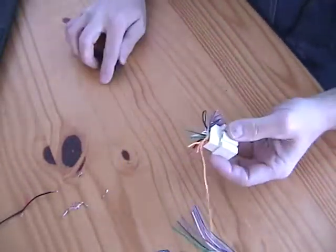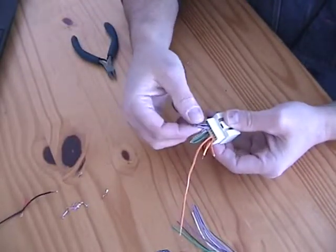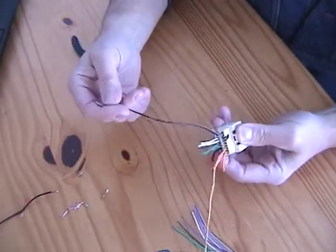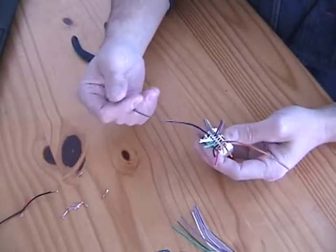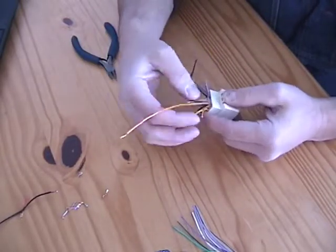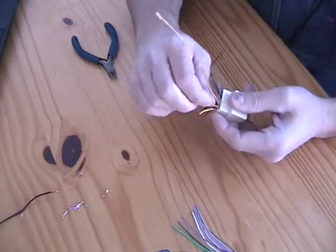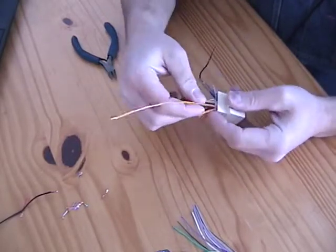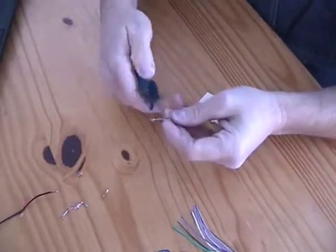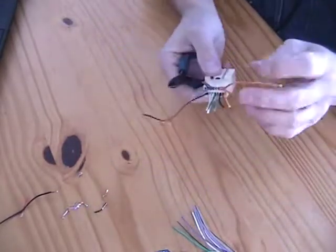This is the piece I wanted to salvage. I've got the speakers on this end, subwoofer ground, and then what the radio harness provides that this radio doesn't support: ground, power, power, illumination, and illumination ground. For the illumination, illumination ground, and subwoofer ground that I'm not going to use, I'll trim those off and put a piece of heat shrink on them just to protect the ends so they don't touch anything.